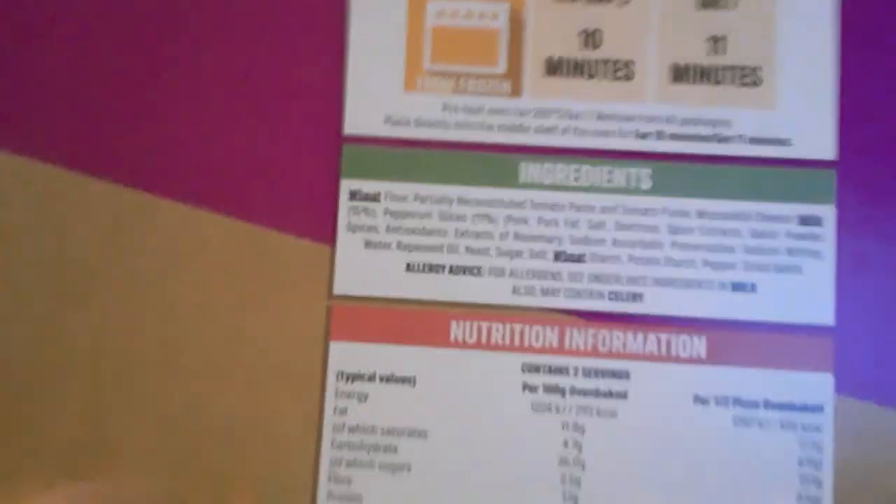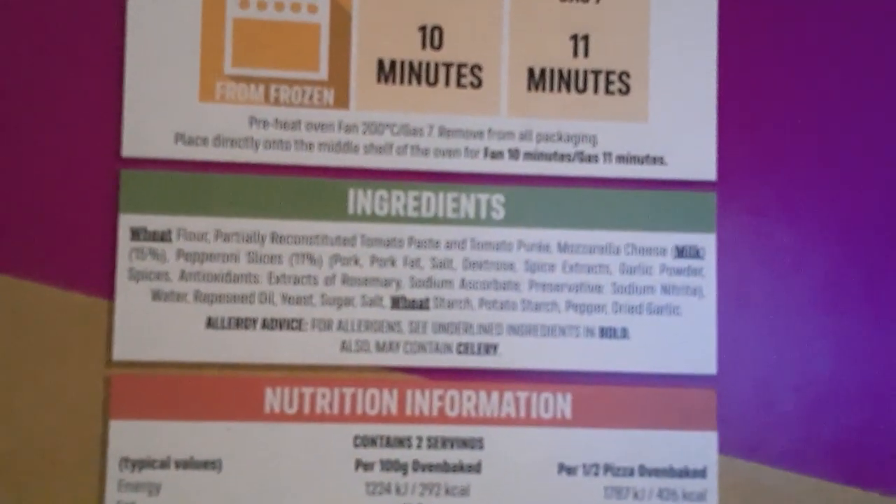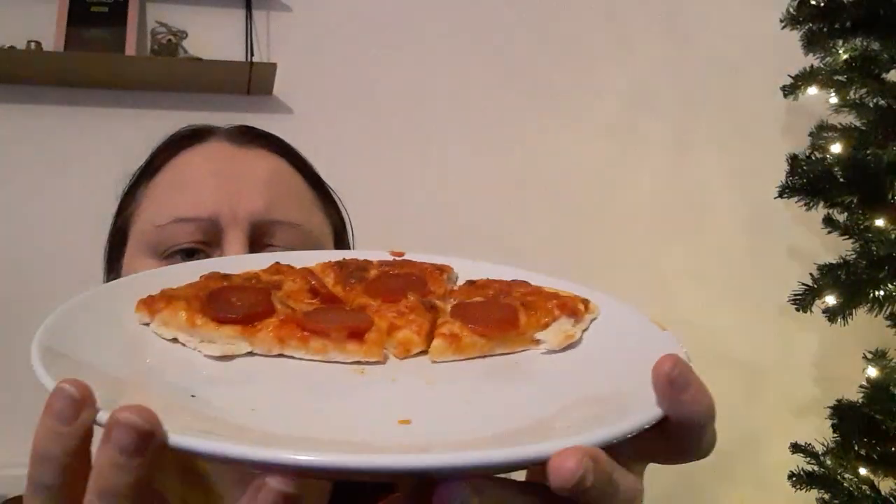I've given most of the pizza to Merze - I've only got about a quarter of it. The pizza is about this size if it were whole. It's an okay size. Let's give it a taste test - smells nice.